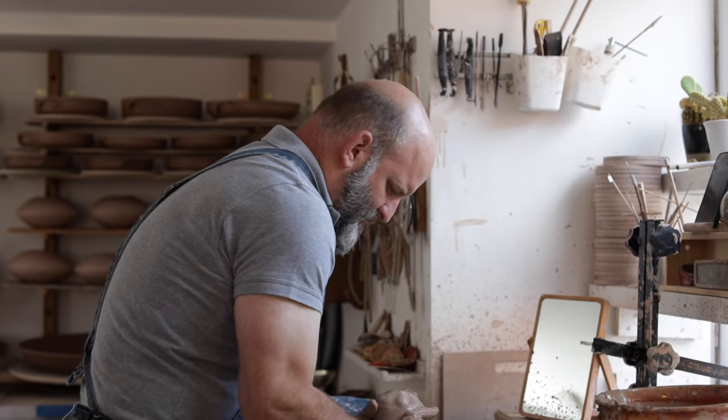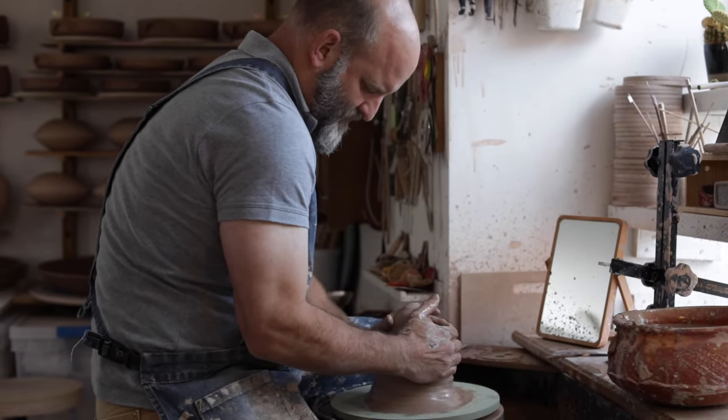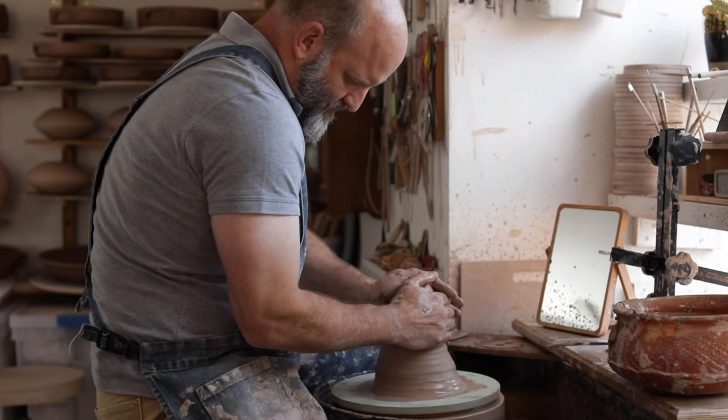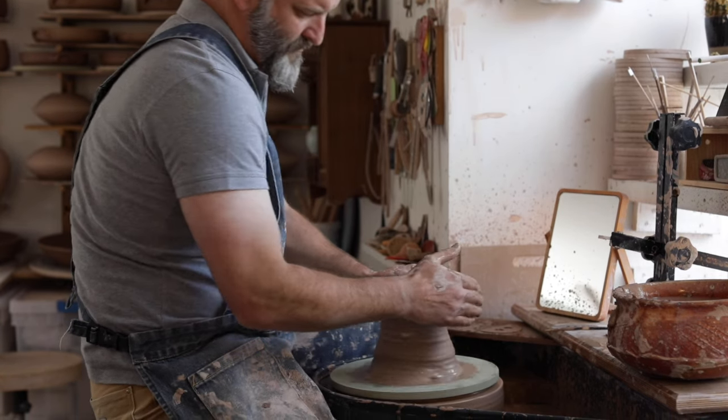I spent a couple of years working with the geniuses that are the clay team at Potclays, and we came up with this body, which I love — the TKJ throwing body. It's a lovely versatile, all-round hand building and throwing clay. This is the clay that I'm using, and I throw with it quite soft and quite slow, as you'll see.